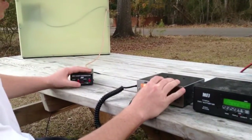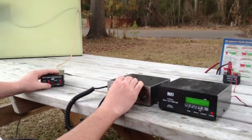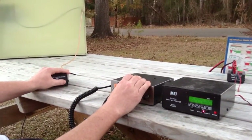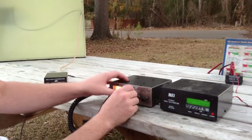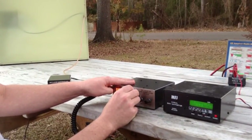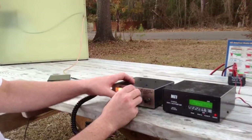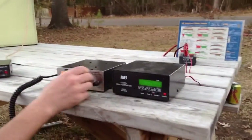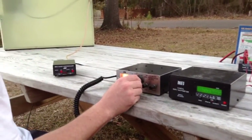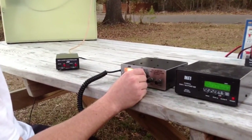We got an SWR of 6 over here. So I'm hitting the tune button, let's see if we can go up a little. We got an SWR of 1 right here at 14237. So we got our loop tuned.